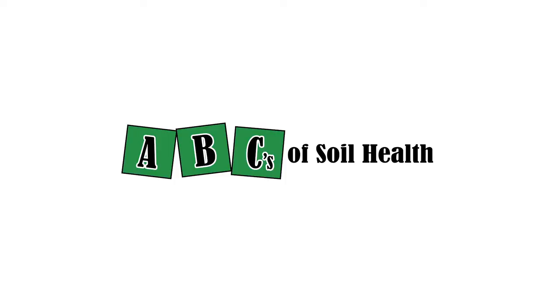Hi, I'm Cindy Moline, CEO of Back to Your Root Soil Solutions. Since 2006, we've worked with producers to grow better food. It all starts with healthy soil. To make the process of creating healthy soil easy to understand, we are rolling out the ABCs of soil health in a series of videos.